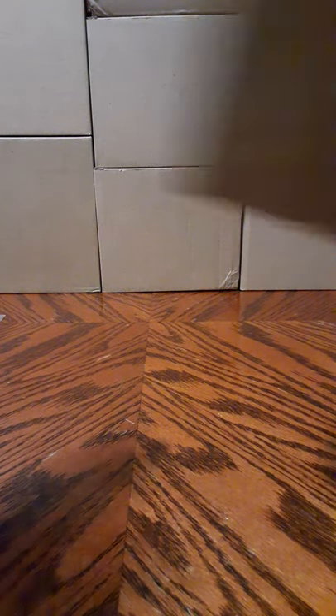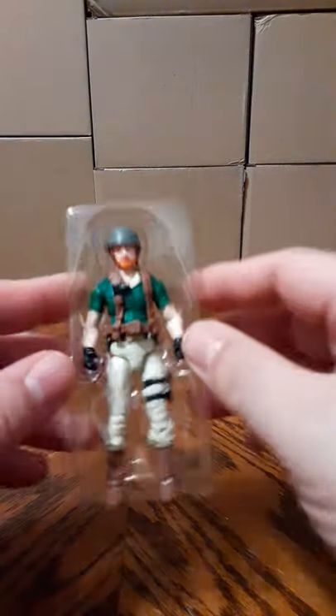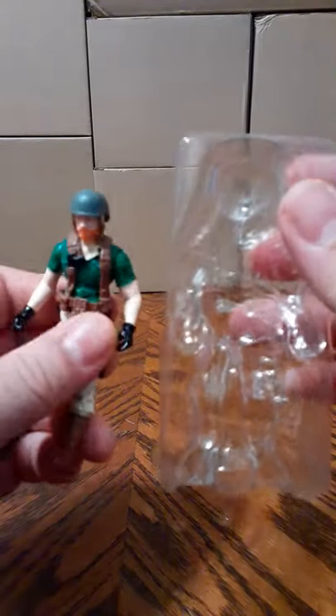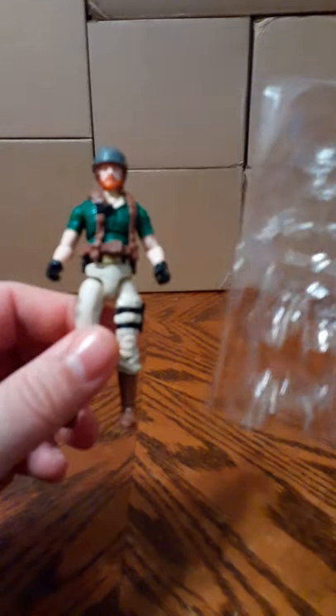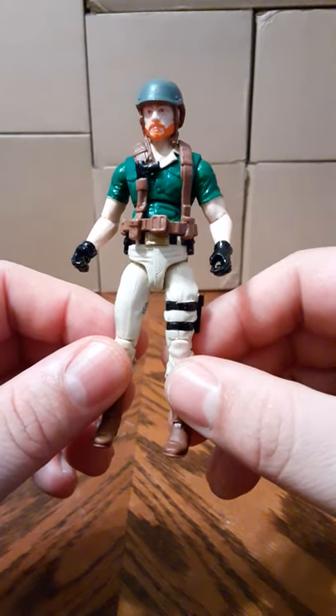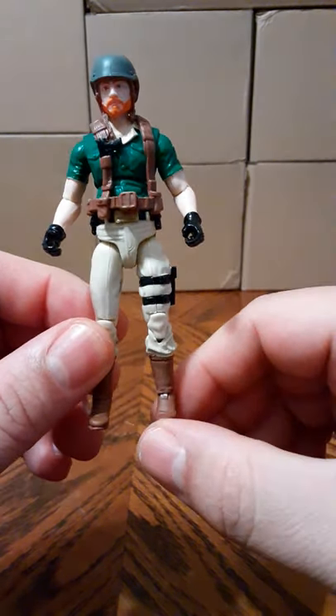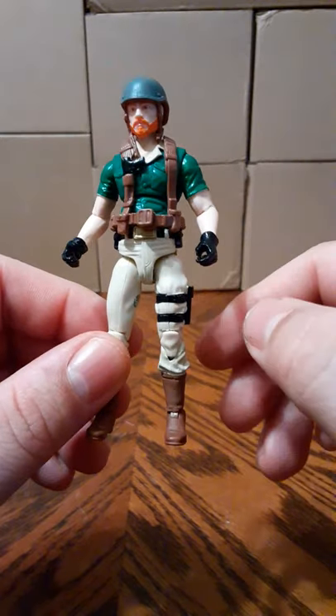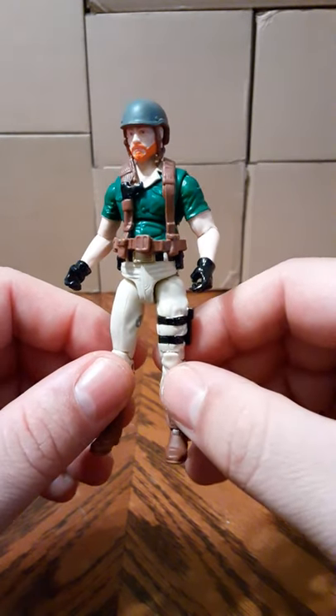Let's take a look at our figure, Crankcase. It just pulls right out of the box — it's got a little clamshell, no cover; the cover is on the front of the box. There's no tape, no rubber bands or ties, it just pops right out. This is a better mold than the one from the 25th Anniversary — he had a lot of articulation issues, especially that diaper crotch for sitting inside the R-Striker. As you can see, this one's going to sit perfect.